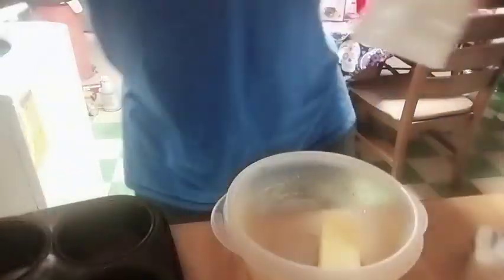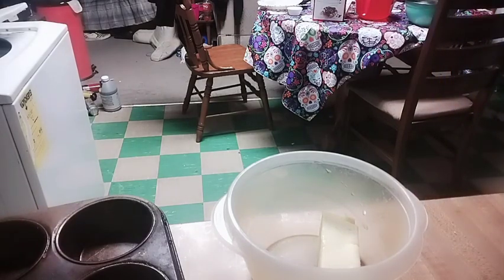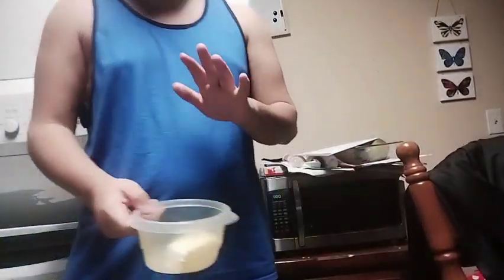You don't know what to do with butter? If you don't even know, then where have you been for most of your life — hiding under a rock? What you do is put the butter in the microwave for it to melt. Make sure you put something over the butter too — that's a huge mistake.